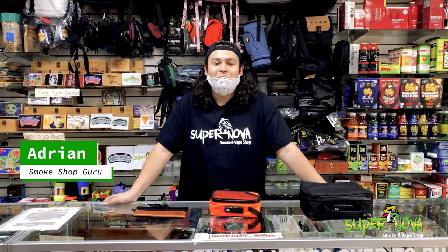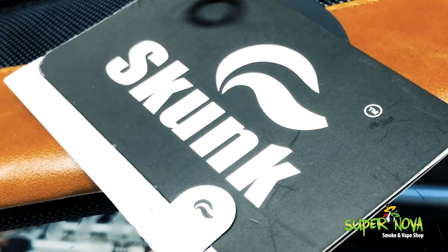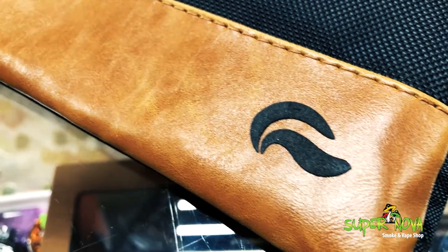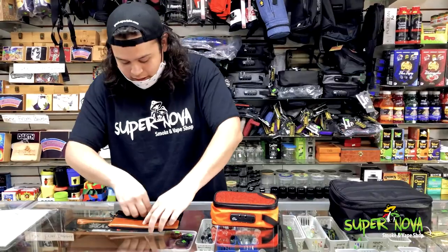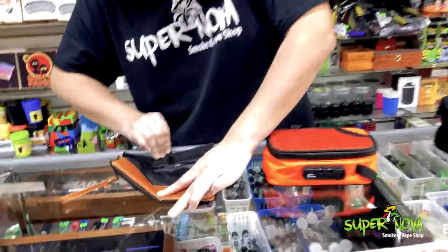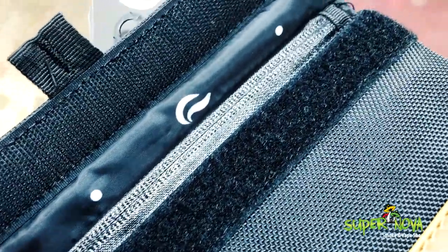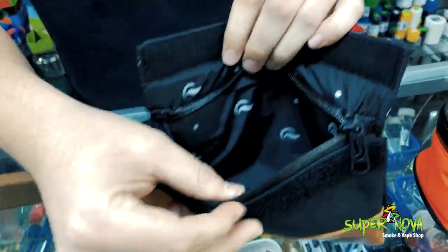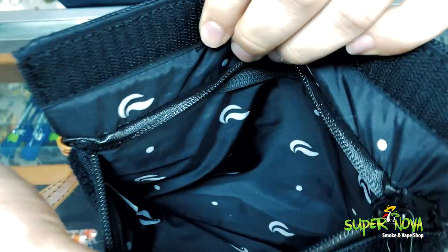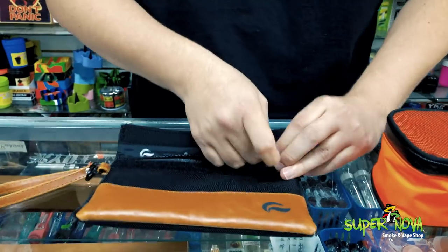How's it going guys, it's Adrian from Supernova Smoke Shop. We got some Skunk bags here to show you. Here we have the Skunk Mr. Slick bag — it has a velcro closure and the zipper also has a smell-proof seal. If you look inside, there's the activated carbon lining, completely smell proof. It's also waterproof.